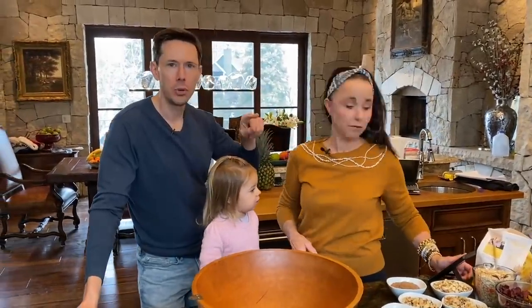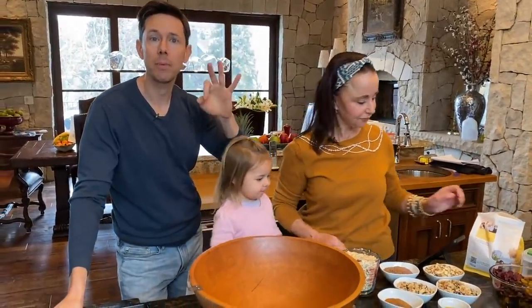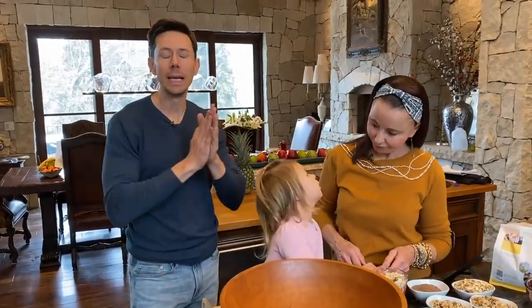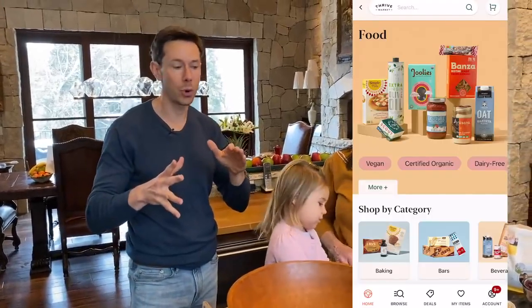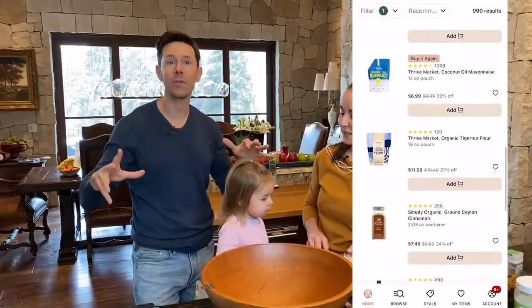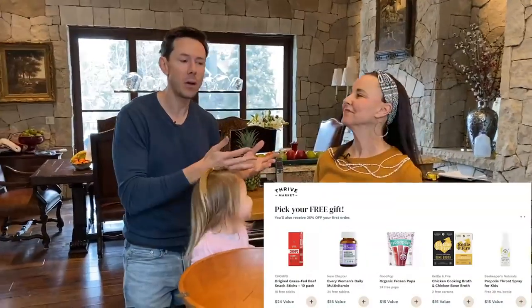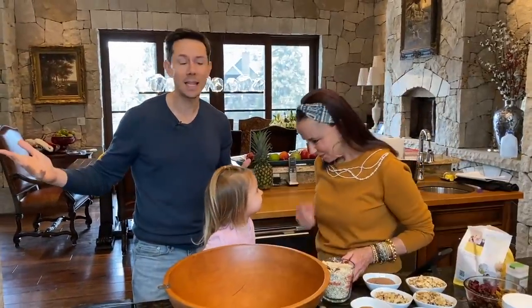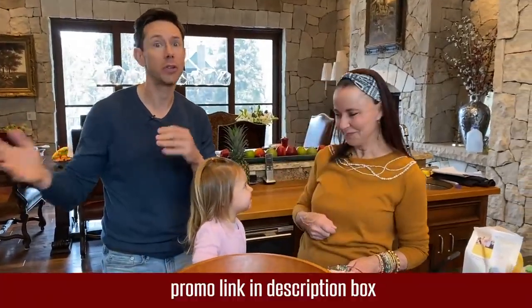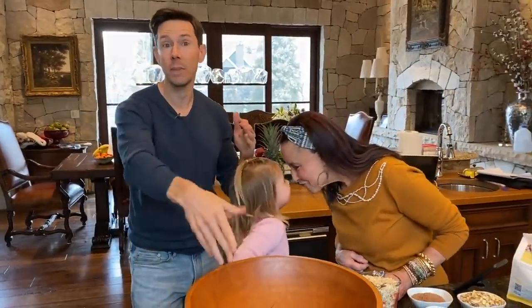Rose, you ready? And speaking of pantry, I got a huge Thrive Market shipment two days ago — two massive boxes. Right now, my promo code is 40% off your first order — normally it's 25% off, but it's 40% off, plus a free gift and 30 days risk-free. All their stuff is cheaper than the grocery store. If you live somewhere remote like Vail where you can't find stuff at Whole Foods or Trader Joe's, click my link down below. Get your 40% off and get some of the stuff to make the Dead Sea Granola.